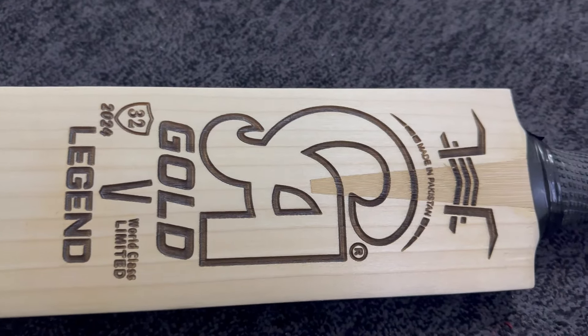Now moving to the customization and specifications — you can see there is laser engraved customization which makes the back more beautiful. Moving to the bottom handle, you can see the round handle and the grip, which is only customized and manufactured for this pad. You can see the CA logo on the grip.